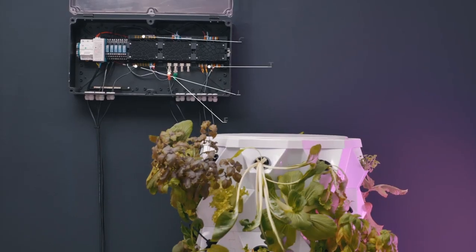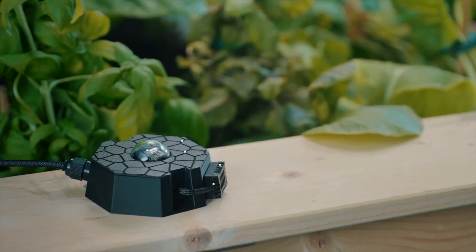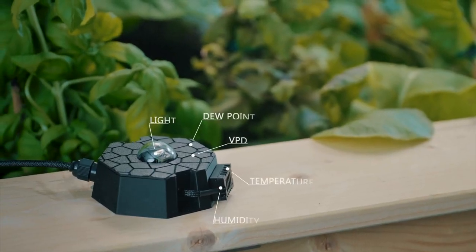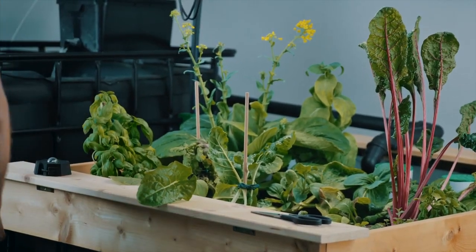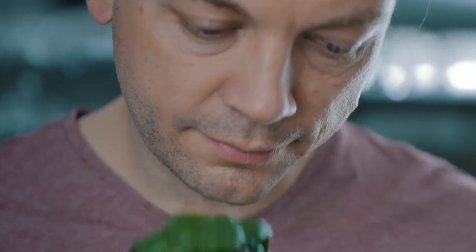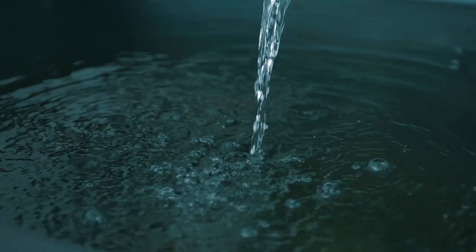Aquashield tracks all important environmental parameters, so you don't have to spend your Sunday checking the pH levels by hand. With Aquashield, you can automate your hydroponic or aquaponics system. You can control grow lights, pumps, valves, or any other active components.